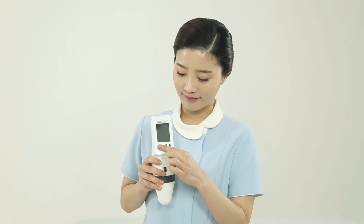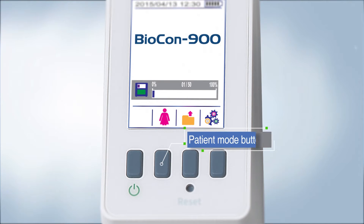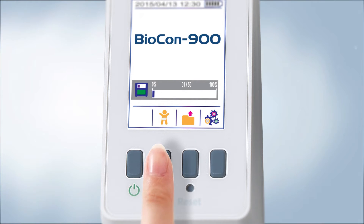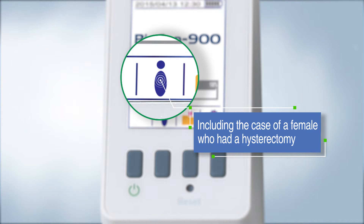First, press the power button until the screen turns on. Please select the patient type when the power is turned on. You can see the female, child, and male icons. You have to press the male icon if you are a female and have had a hysterectomy.